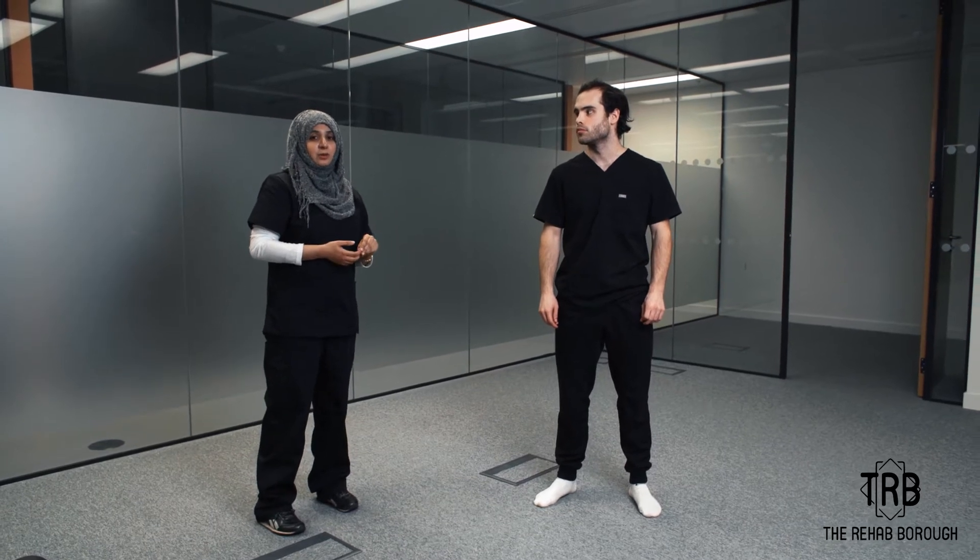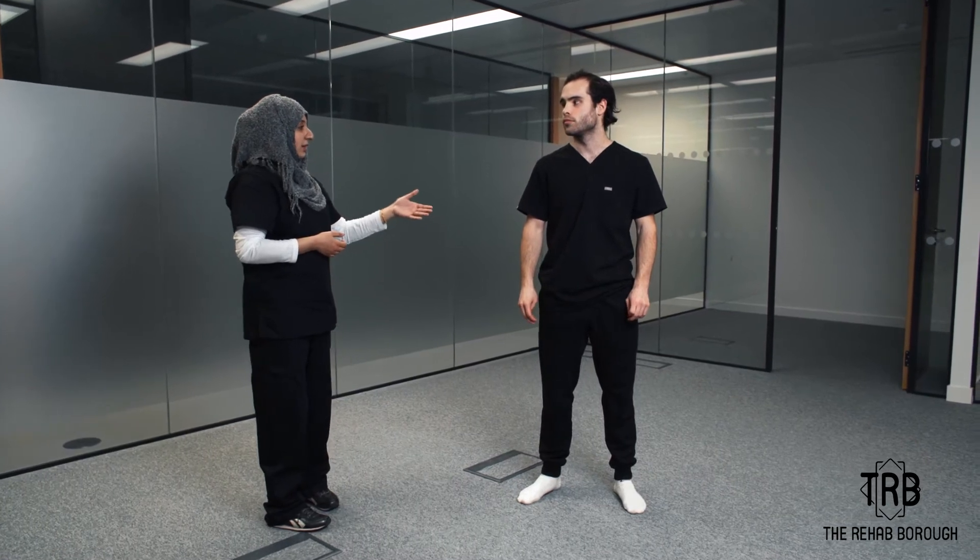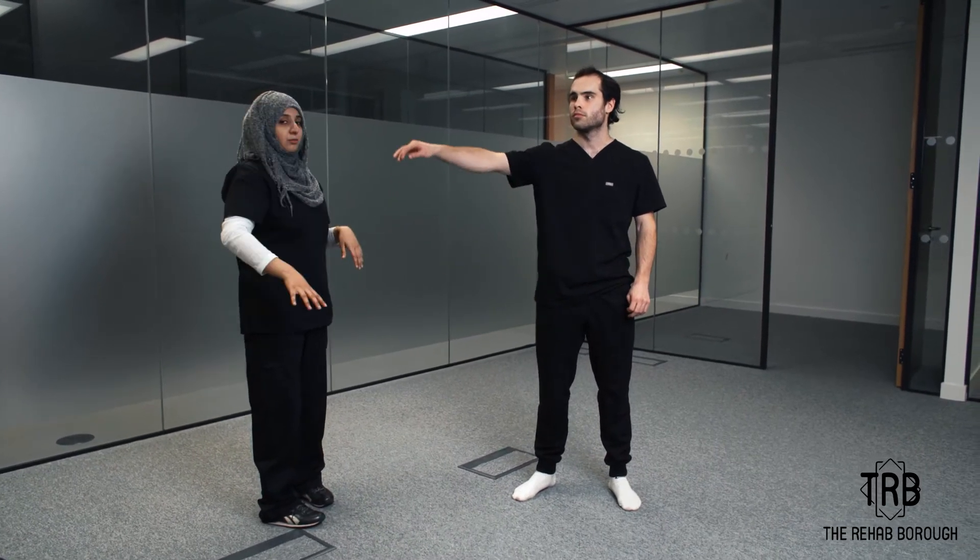What we're going to do is ask the patient to elevate the shoulder a bit and then move it in a circular motion.